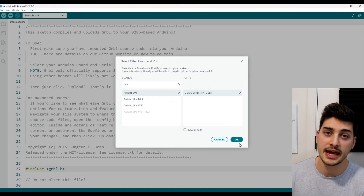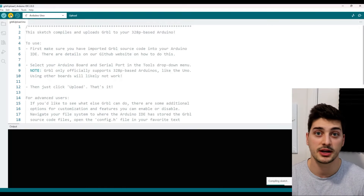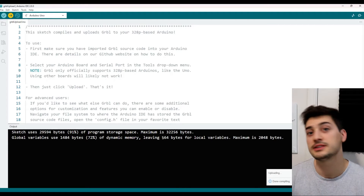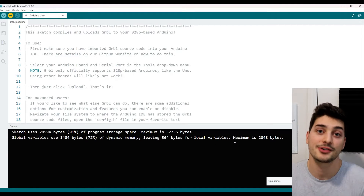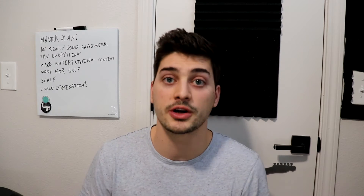Now plug your Arduino board in using the serial cable — I'd still recommend not plugging in the power supply yet. Select your board from the drop-down menu once it's plugged in, then hit the upload button in the Arduino IDE to send this upload program to your Arduino and put the GRBL package on it. Now we're done with the Arduino IDE; everything else is handled by the next tool.